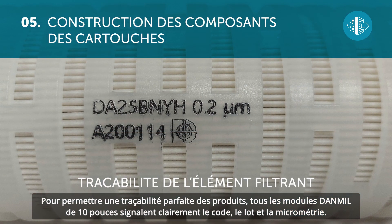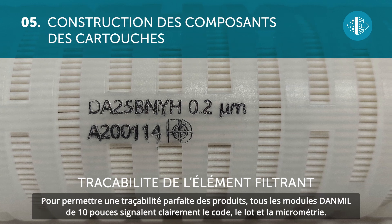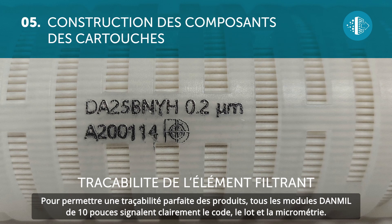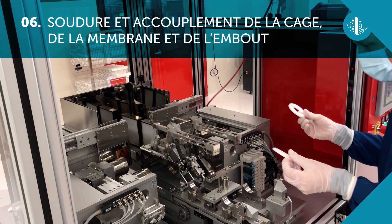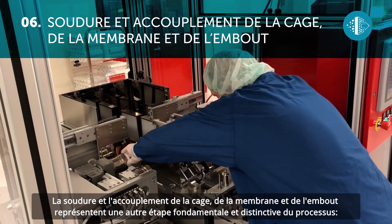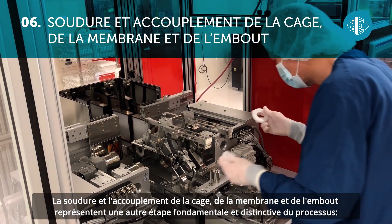The central inner core support is reinforced and, thanks to its size, adds stability and resistance to the filter element. Dan Mill 10-inch modules clearly bear the code, batch, and micrometer size to allow for accurate traceability.